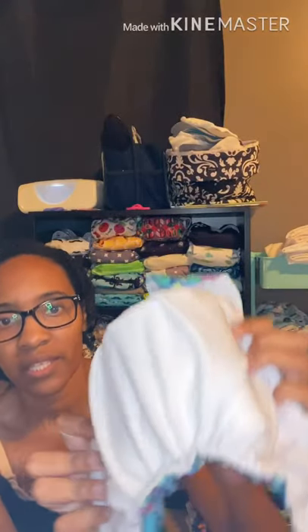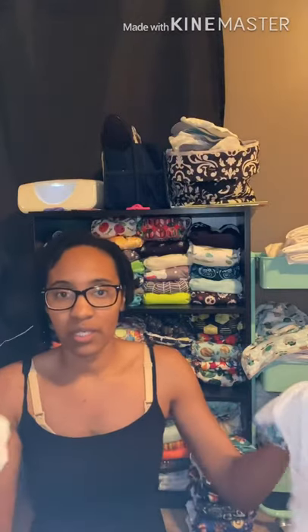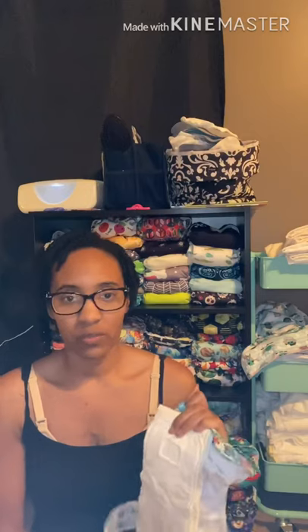All-in-twos can be used two different ways — most commonly as a cover or as a pocket diaper. This one is from Bottoms Up Junior. I have it stuffed like a pocket diaper so the absorbency is inside. The lining on this diaper — I've done a review on it — is athletic wicking jersey, so it's easy to clean and dries really quickly. You can wipe it off if you want. If used as a pocket you take the insert out and throw it in the dirty diapers, but if used as a cover you place absorbency on top and just swap it out each change.